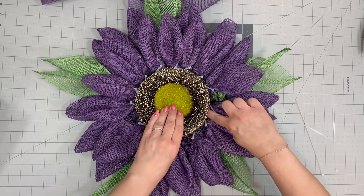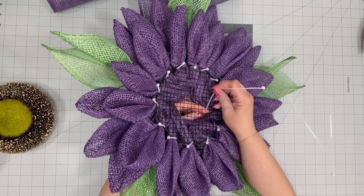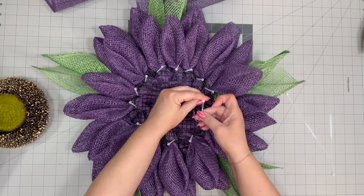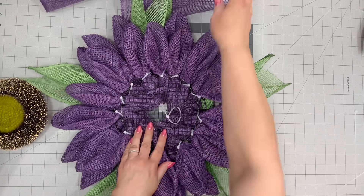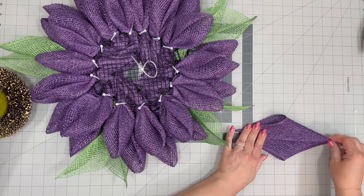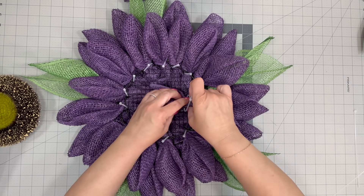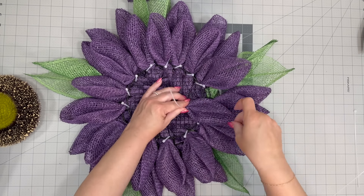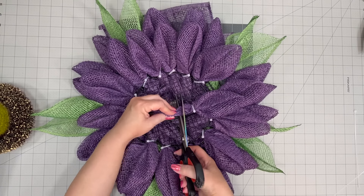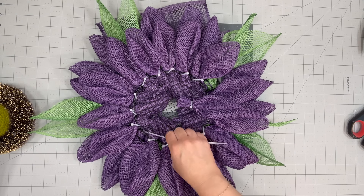Now this is our center that we're going to use. I always like to put the center in the middle to figure out where I want to place it among the leaves and petals. You're going to keep making your same petal. Mine got a little bit wonky but that's okay — I kind of liked it. I love how this turned out. I did give this wreath to a friend of mine who loves purple.